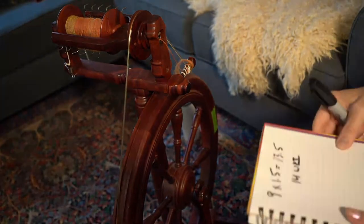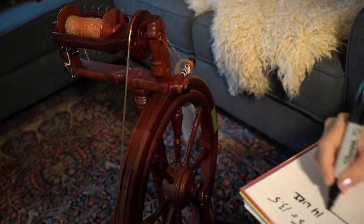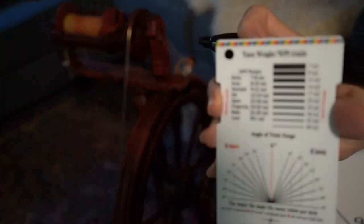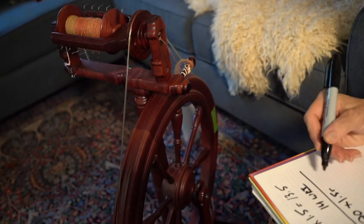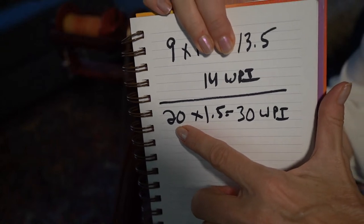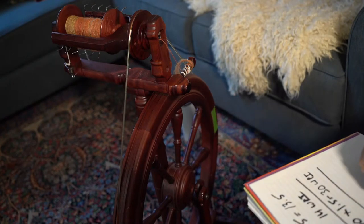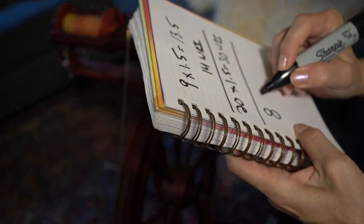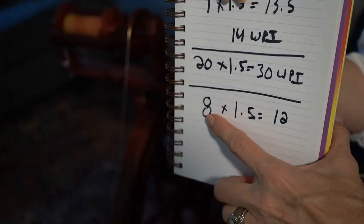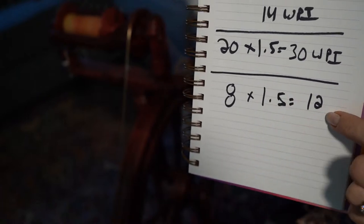Let's say you wanted your two-ply to be 20 wraps per inch, which is baby weight. You use the numbers in between, take the average, multiply by 1.5, and you get 30 WPI. So you need to spin two bobbins at 30 WPI to equal 20. And if you wanted to do a bulky: eight times 1.5 equals 12. Eight is the WPI you want to end up with, multiply by 1.5, and you need to spin two bobbins at 12 wraps per inch.